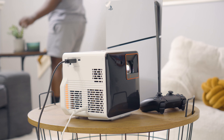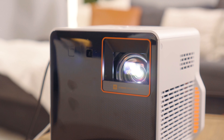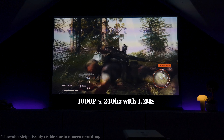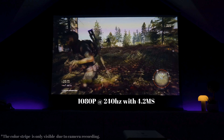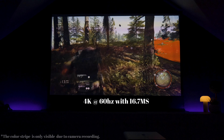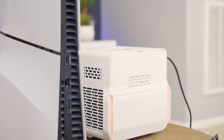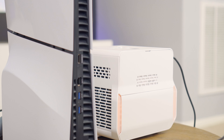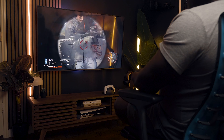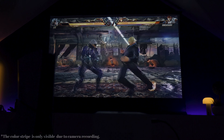BenQ is doing a special on this projector, so for those interested, find the link in the description below. Now for the juicy stuff — this projector supports 1080p at 200Hz with 4.2 milliseconds of input lag, 1080p at 120Hz with 8.7 milliseconds, and 4K 60 with 16.7 milliseconds. Compared to a monitor there's still a gap, but at 4K 60 not even many TVs or monitors achieve 16 milliseconds, so that's actually impressive for a gaming projector.